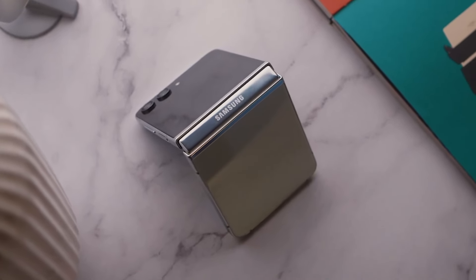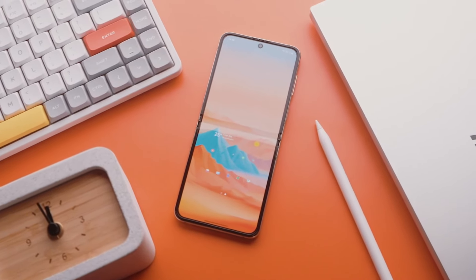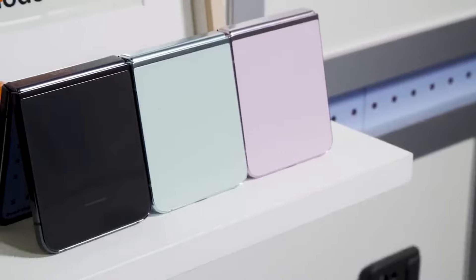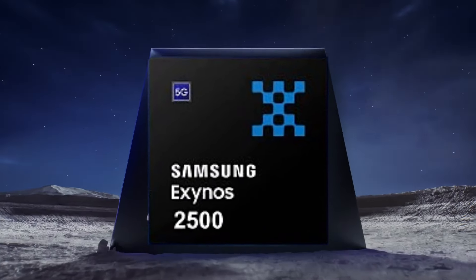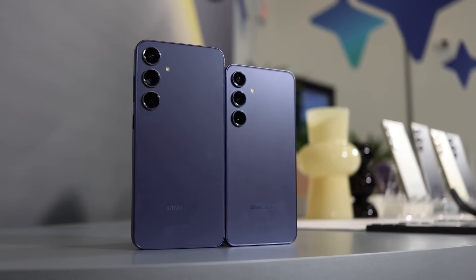And if Samsung believes enough in the Exynos line to use it in its expensive flip foldable — which is small, making it difficult to cool, and has a small-ish battery — it will undoubtedly believe enough in it to let the Exynos 2500 power at least the standard Galaxy S25 and S25 Plus.